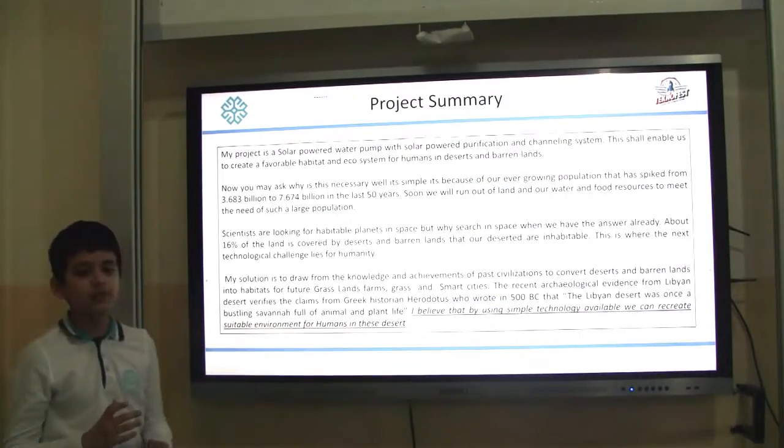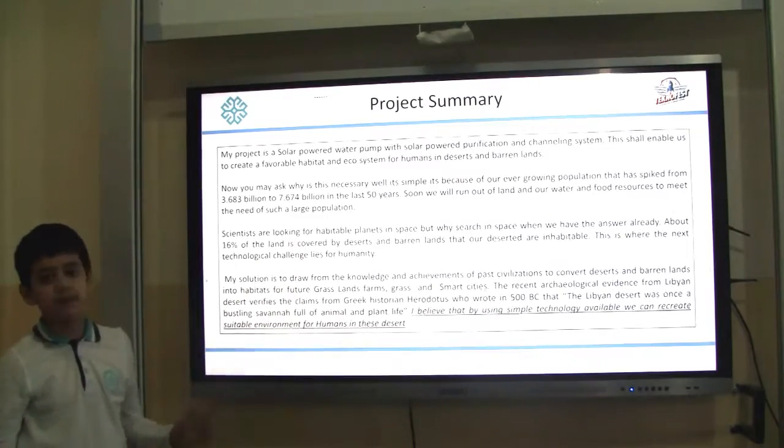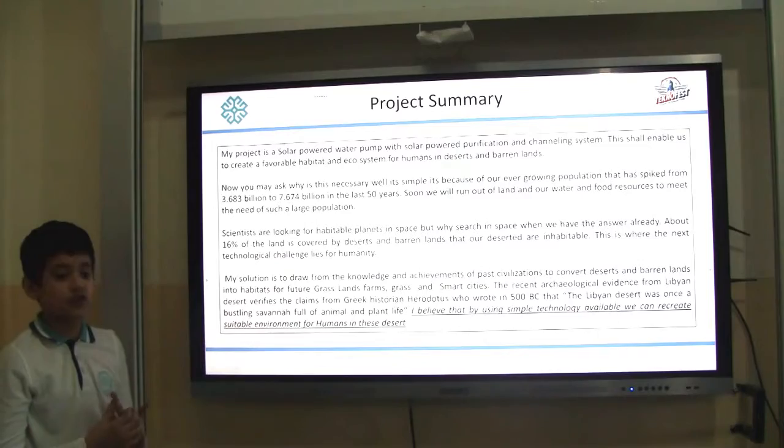My project is a solar powered water pump with solar power purification and irrigation system. This shall enable us to create a favorable ecosystem and habitat in the deserts for humans to live.